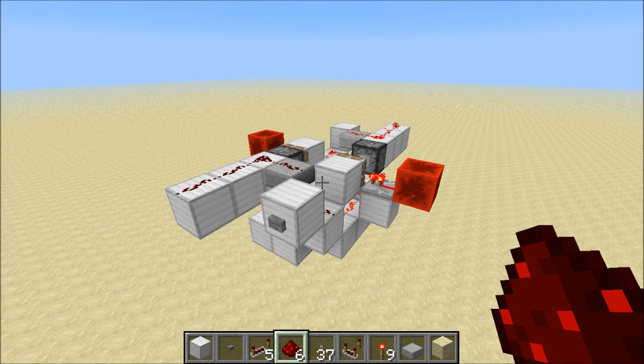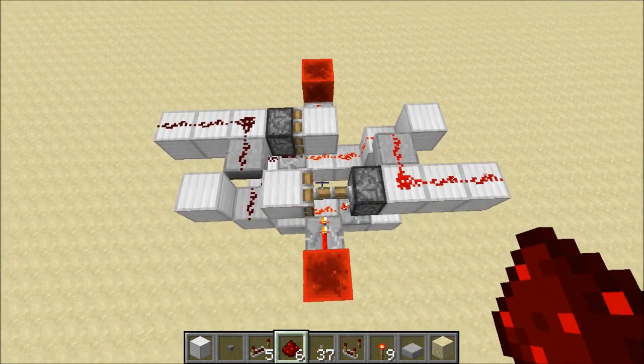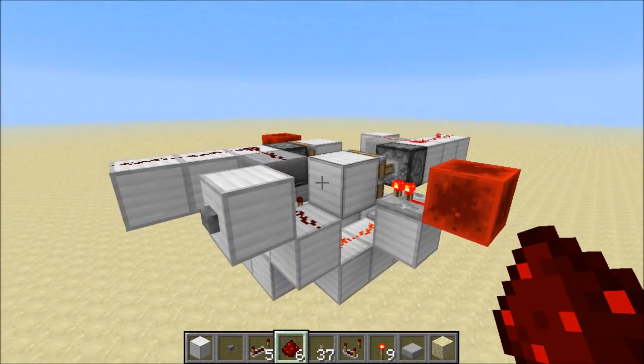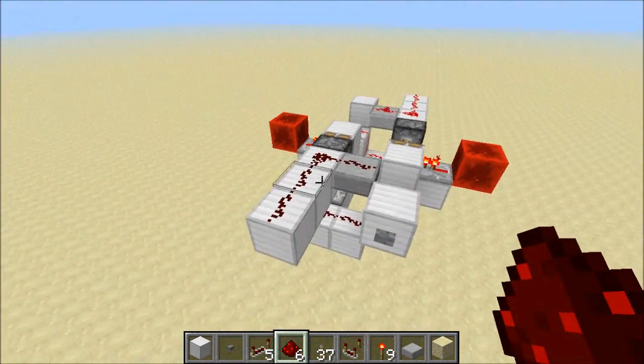Hey guys, Proper English here, and today I want to show you my favorite new device that can be built because of the instant piston behavior we're getting in the next update. This is an instant RS NOR latch, and you can see it's quite fast.